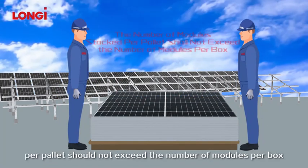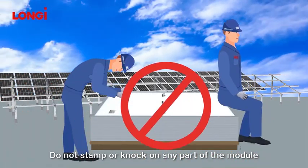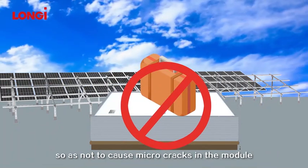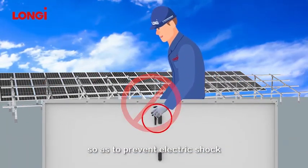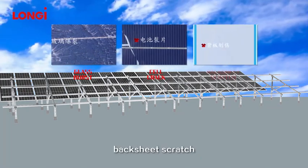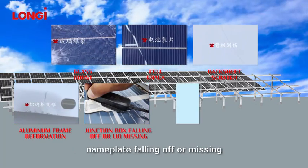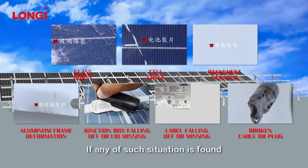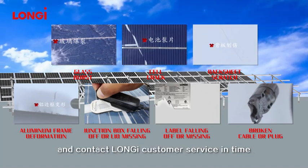The number of stacked modules per pallet should not exceed the number of modules per box. Do not stamp or knock on any part of the module. Do not stand or put heavy objects on the module so as not to cause micro-cracks. Do not touch the junction box or the metal connecting the cable to prevent electric shock. Carefully check the module before installation for glass burst, cell fragment, back sheet scratch, aluminum frame deformation, junction box falling off or lid missing, nameplate falling off or missing, broken cable or plug, and other anomalies. If any such situation is found, please record it by taking pictures, file it, and contact Longgee customer service in time.